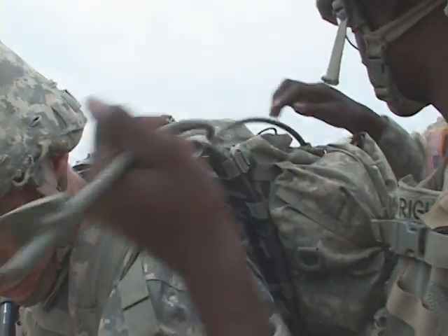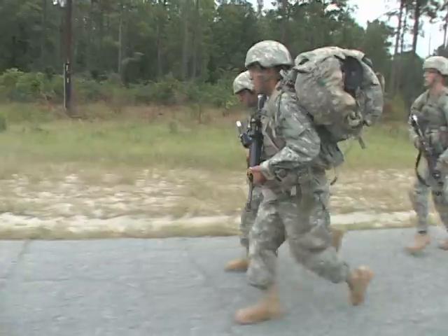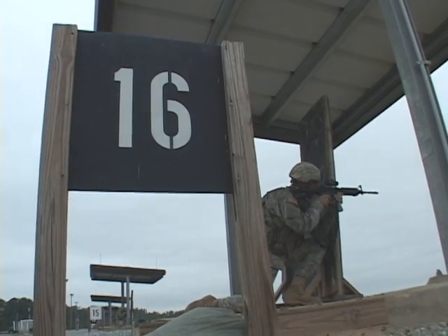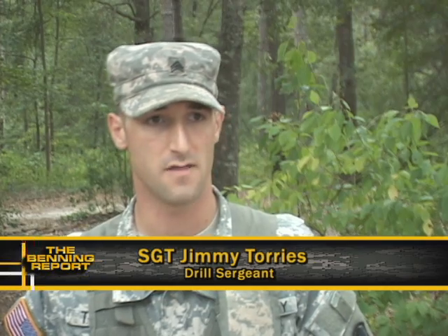Today the Wombats will face some of that adversity at an event called a stress shoot — a test of will, stamina, and the fundamentals of shooting combined. Because we know when we shoot in combat it's not going to be a low-key thing. We've got to get their heart rates up and get them used to firing under stress.